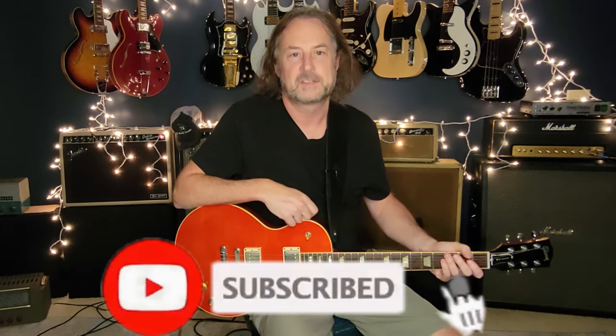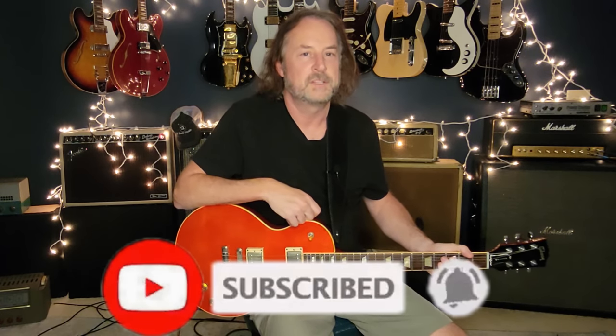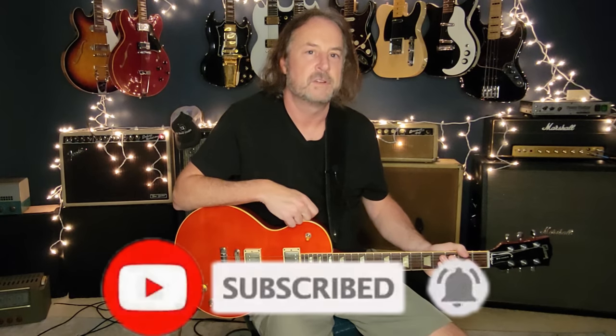I hope you learned something new today. That was Peace of Mind by Boston. Let me know what you think in the comments, and if there's another song you want me to do. If you haven't done so already, jump down and click subscribe if you like this, and ring the bell because the bell lets you know every time I drop new content, which I do every single week. So until next week, take care everybody.